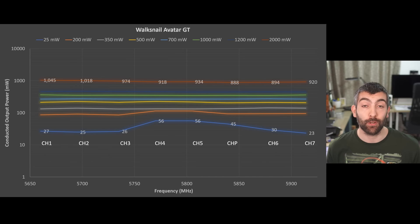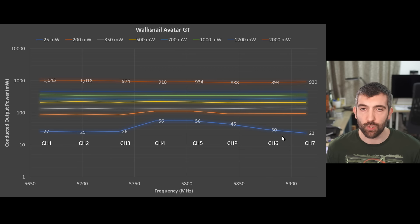Here are the measured output powers for the Avatar GT across all channels and power settings. In all cases the power output from each antenna was pretty much identical, and what I'm showing is the total output power from both antennas added together — divide by two for single antenna power. Starting with the 25 milliwatt setting, on channels one, two and three it was pretty much spot on at almost exactly 25 milliwatts. On channels four, five and the public channel the output was higher, around 45 to 55 milliwatts, then on the higher frequency channels six and seven it came back down to between 20 and 30 milliwatts.